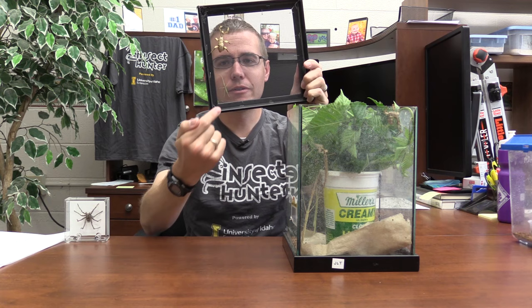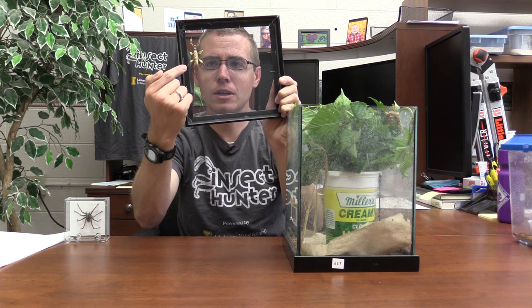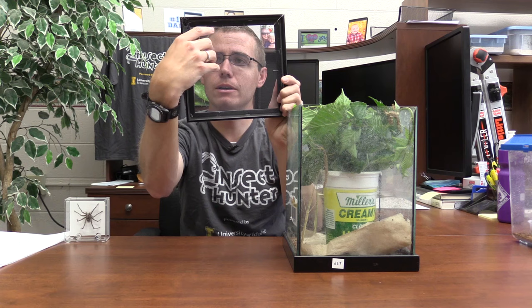Up here on top we've got a little baby pink-winged stick insect, and then we've got an older one getting close to adulthood — a giant prickly stick insect. Let's go ahead and pull them off and get these guys out.